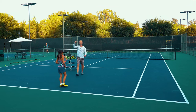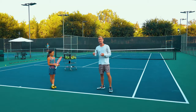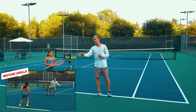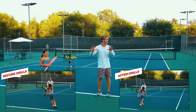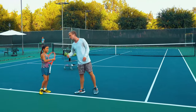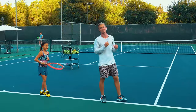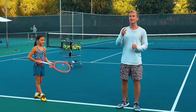Did you guys see how much she improved already just from those few drills? Looking from the very beginning to just after those few drills — such a huge improvement, such a massive amount of progress. Her focus and energy is off the charts — that's why she's going to be at the highest level of the game.